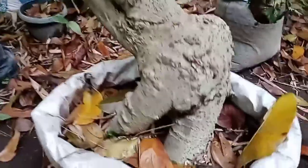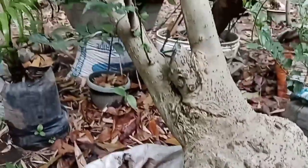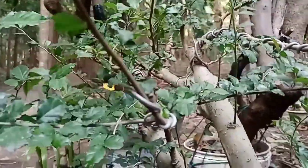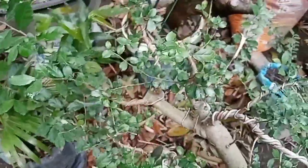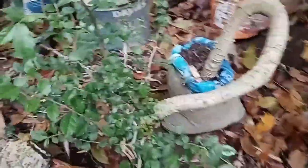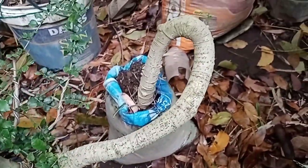Let's move over here. Let me show you our calliandra — this is our calliandra. This is its base. You'll notice it's a twin trunk — already spread out and wired.